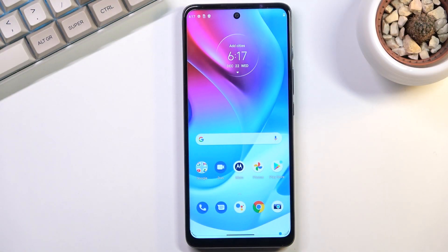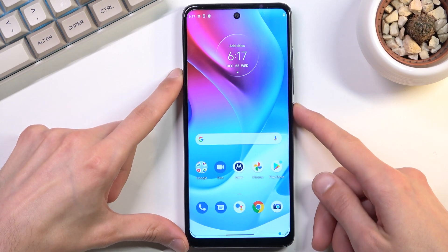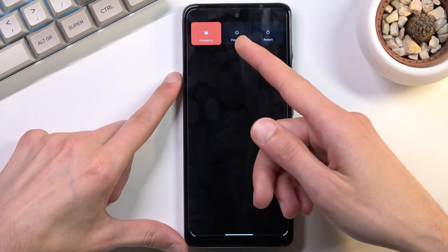In front of me is a Motorola Moto G60s, and today I will show you how we can boot the device into a bootloader. To get started, you'll want to hold the power key, and from here select power off.